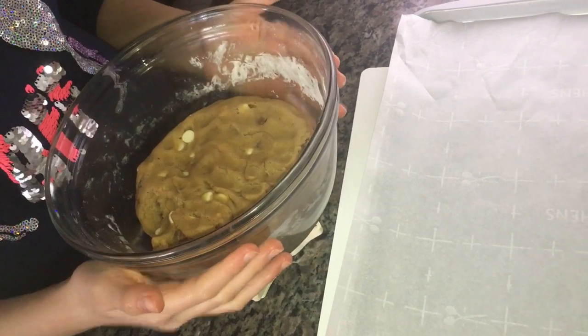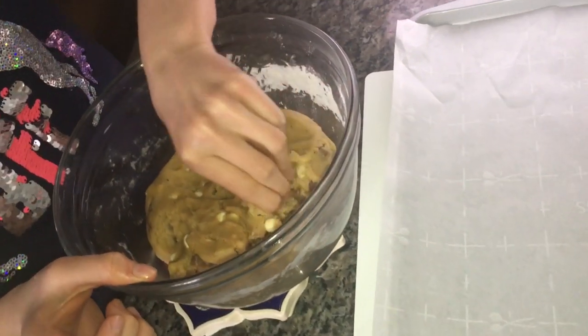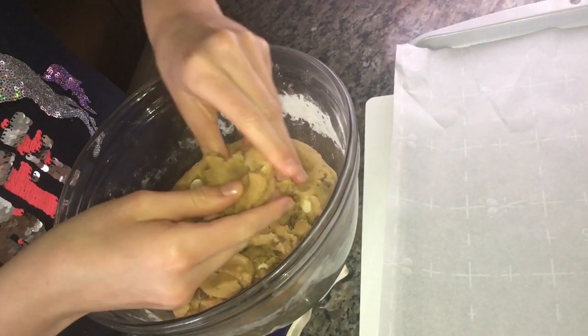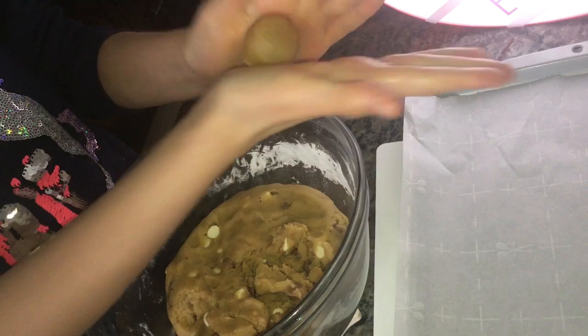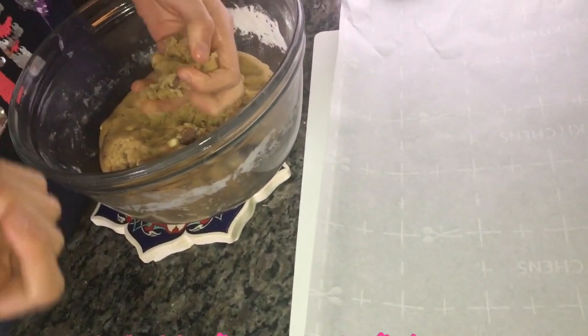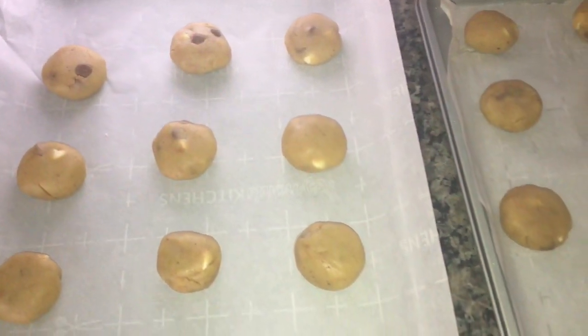Now we've got our cookie dough ready and our pan with parchment paper. We're going to take our cookie dough and make a ball — not too little and not too much, about this size. You can use a spoon too. Roll it into a ball, put it on the parchment paper, then flatten it just a little with your hands. Repeat until you're finished with your dough. Here's our cookie dough all ready — now we're going to put it in the oven for 13 minutes.